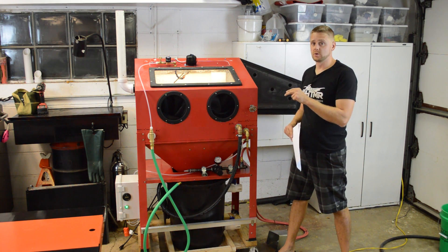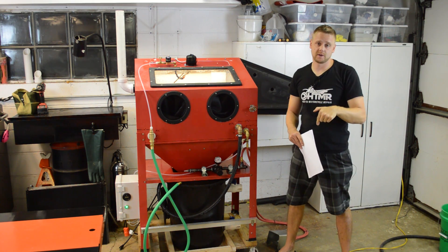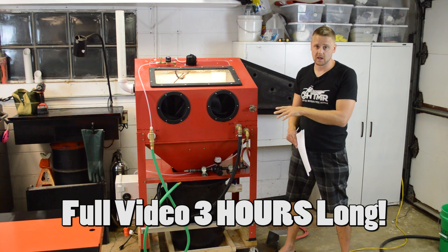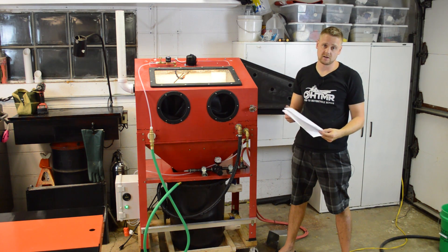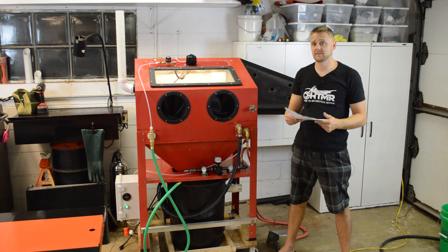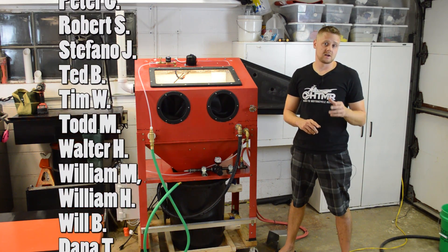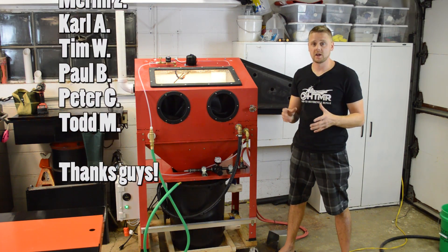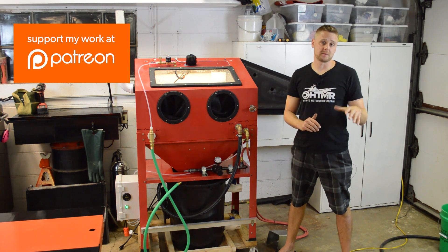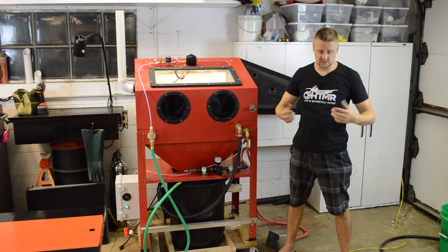I created plans so you too can build one of these machines. These plans are available for purchase by clicking the link in the upper right or in the video description. The plans include a three-hour-long video detailing how to build this step by step. You also get a spreadsheet with links to the hundred parts you need to build this thing, plus a wiring schematic for the control box. My patrons — I have 33 of them — get these plans for free. Consider becoming a patron if you want to spend a little less on the plans.